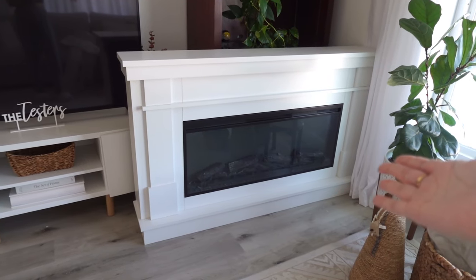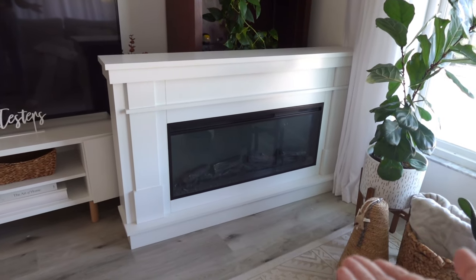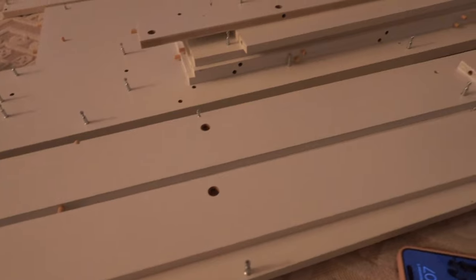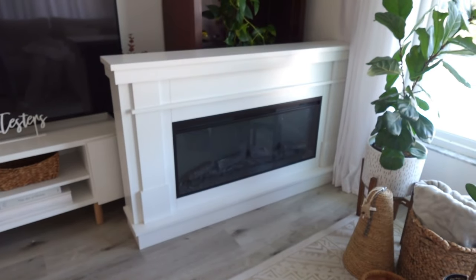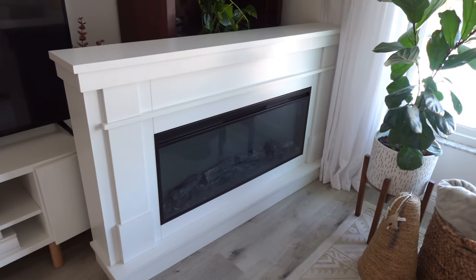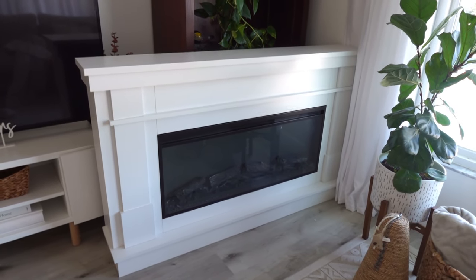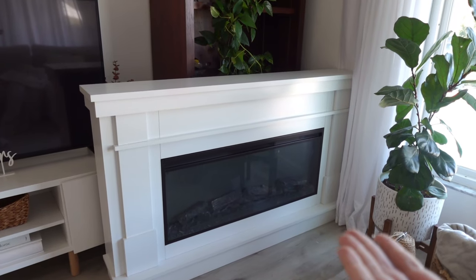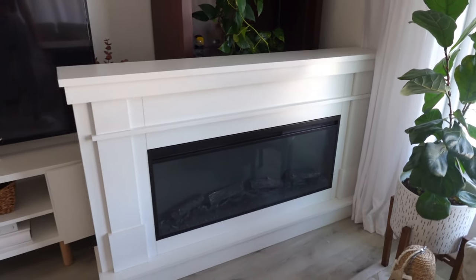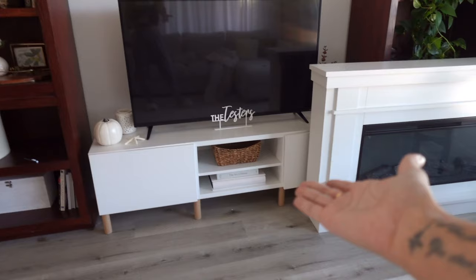The fireplace is complete and I am so happy with it. I already tested it — it works, though it's unplugged right now. It actually took me two days to put together. The first day I just laid out all the parts, put in the wooden dowels with wood glue and the cam bolt thingies. Then yesterday I actually assembled everything, which didn't take very long. It's just very heavy, especially the insert, so I had Caleb help me. I tested the flame — it looks pretty good, and hot air comes out when you turn on the heater.